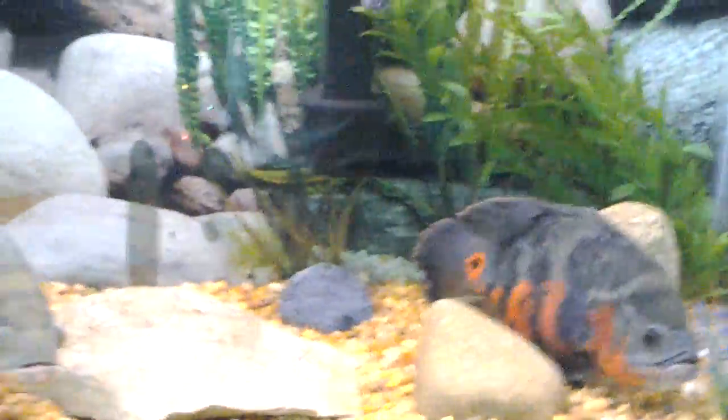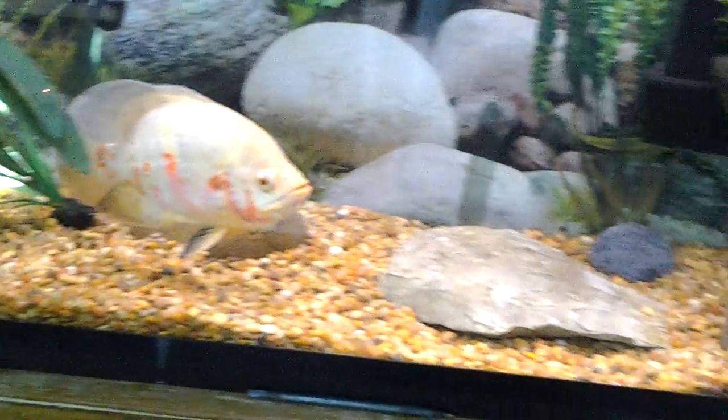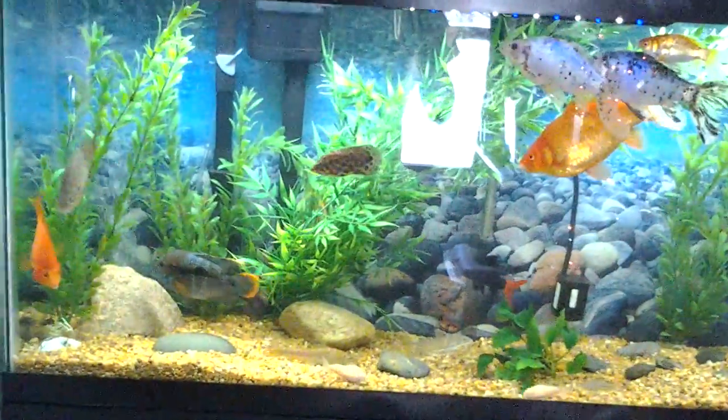Their tank is crystal clear. I haven't cleaned out their tank in about a good week and a half. It doesn't stink or anything — there are no nitrates that I suspect. Usually the nitrates are with the smellier water, and the water doesn't even have a smell to it. Their tank kind of does stink though — that's why I took the water out of that tank.